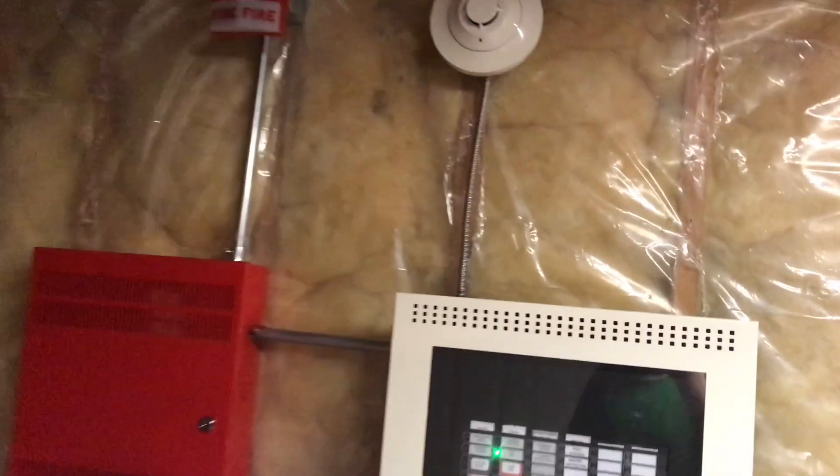Let's reset. Don't mind Larry — he's playing some iPad game. Now let's test the smoke detector.